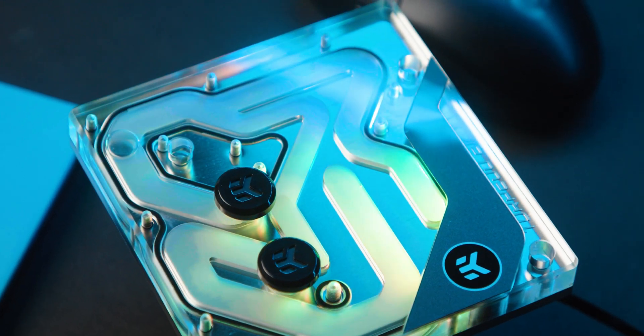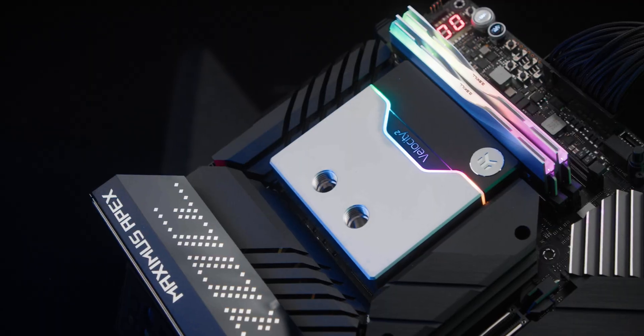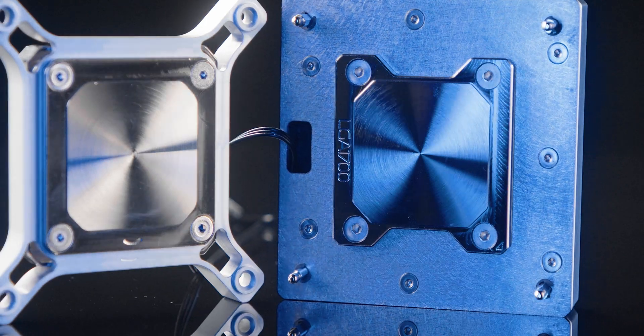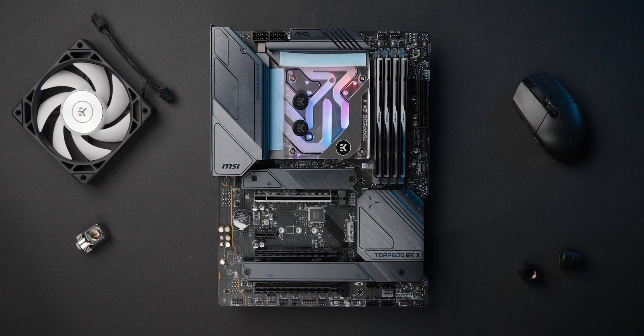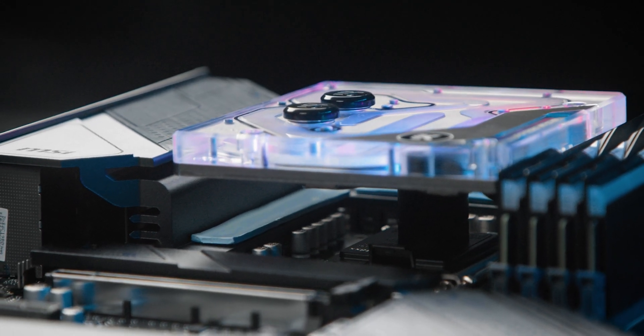The EK Light Block is a fresh approach to the CPU water block design, or to be more precise, motherboard cooling solutions. At the same time it is borrowing the cooling engine design from the EK Quantum Velocity II, a water block specifically tailored for the new LGA1700 socket CPUs. This so-called monoblock doesn't replace the stock heatsink but complements it instead. It makes contact with the pre-installed VRM heatsinks via thermal pads, which means it cools them instead of cooling the MOSFETs directly. The production costs are optimized by eliminating the parts from a standard monoblock design.